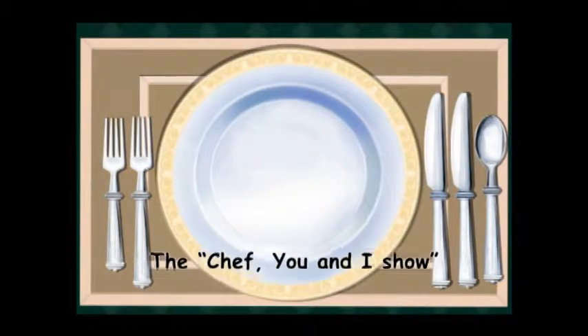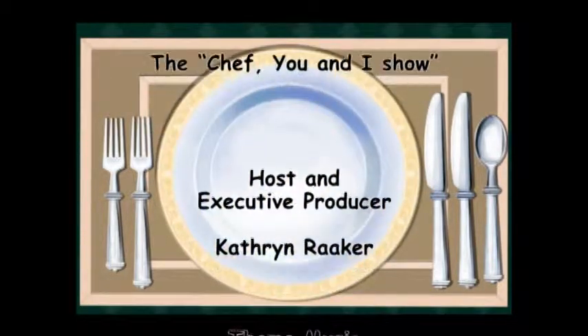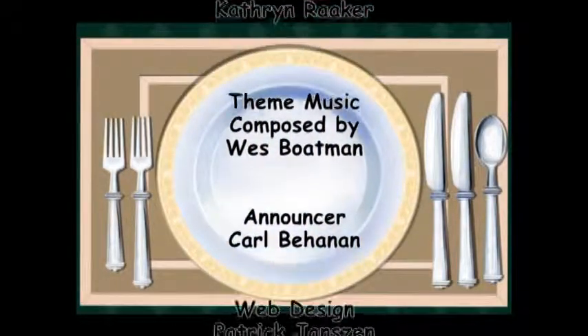Thanks for joining us on The Chef You and I show today. We'll be back next week with another great and healthy recipe. Don't forget to visit our website TheChefYouAndI.com for all of our featured recipes, cooking tips, and clips of the show.